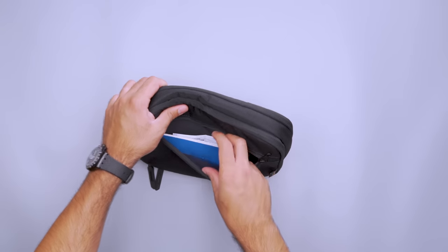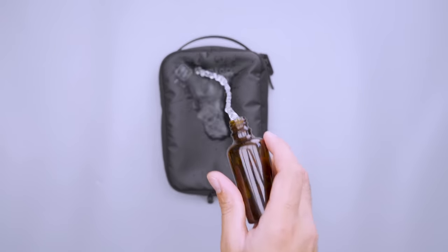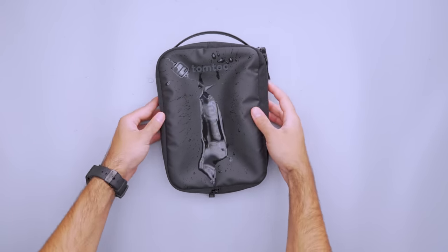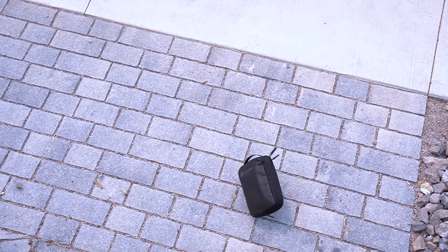A zipper pocket on the back works for your notebook, passport, and other flat items. You can squeeze more inside, but it'll cost you space in the main compartment. It's all wrapped up in durable and water-resistant Cordura fabric and comes in at a budget price, so it's a great pouch to snatch up if you like to pack a lot of tech.